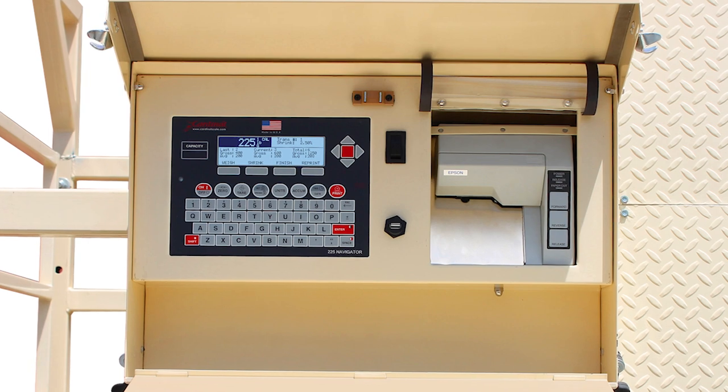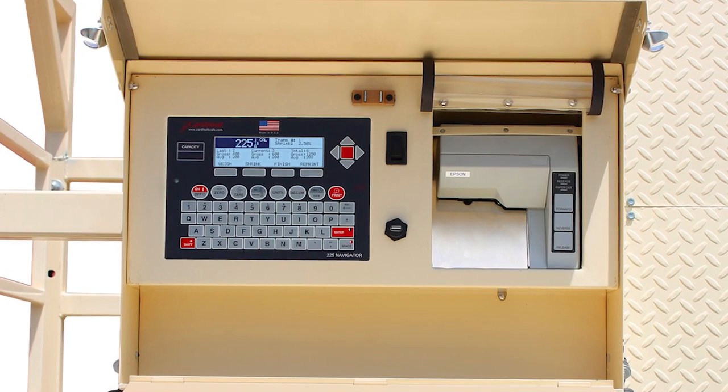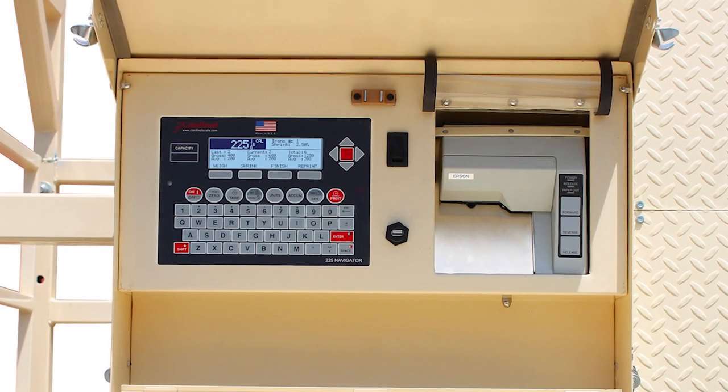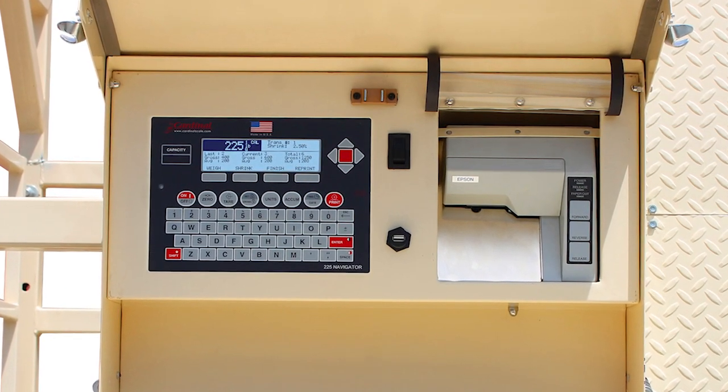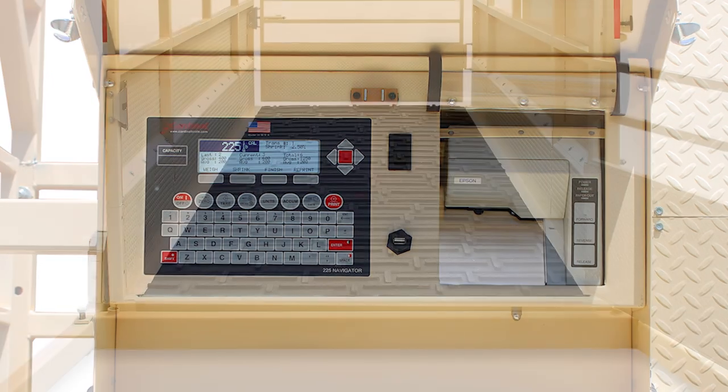The weigh center includes a backlit LCD with a transflective display to make it very viewable in sunlight or at nighttime. The self-prompting steps make operations easy to enter livestock counts.